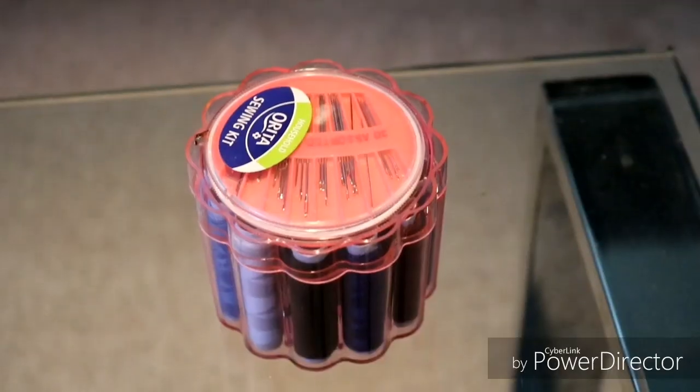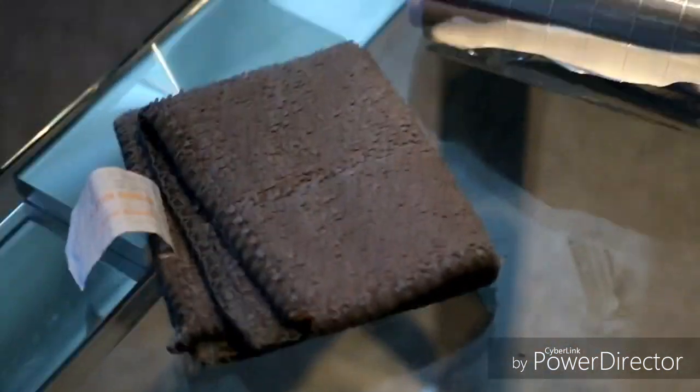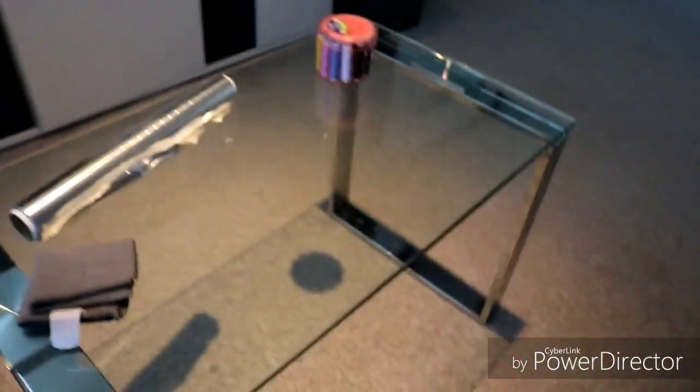I'm gonna go to the kitchen and show you the materials you need. I prefer doing it on aluminium — some people do it on paper, but I do it on aluminium. You need aluminium, a needle, and something to put the needle in. As you can see, the fan's off and the windows are closed. I'm gonna close this door.